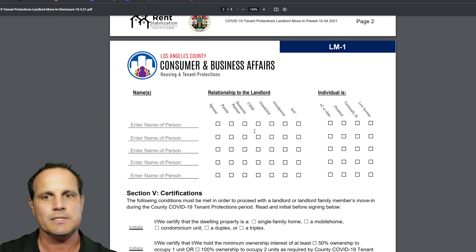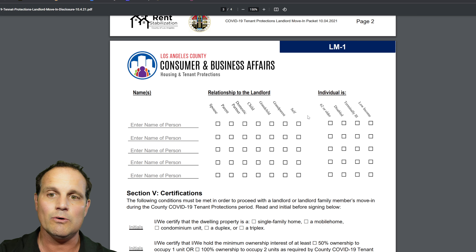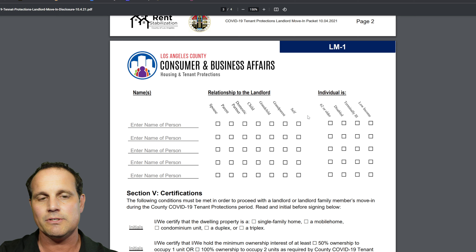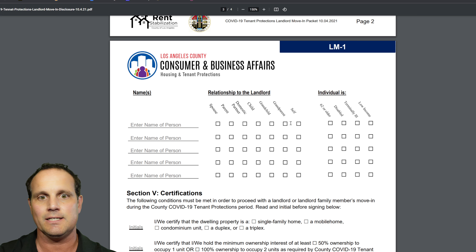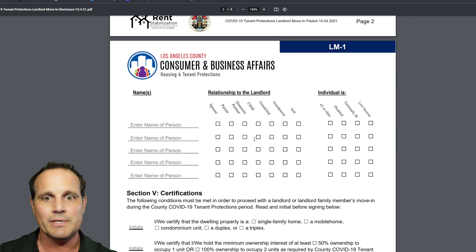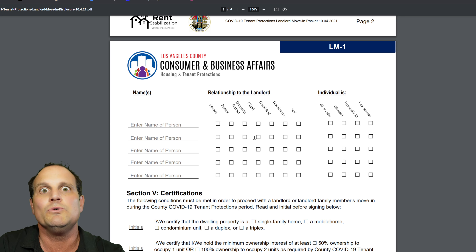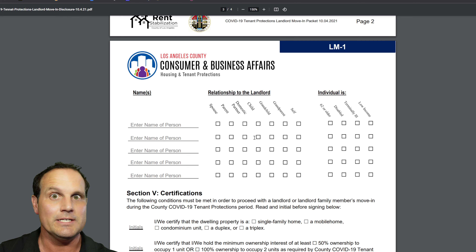Remember what I said about similarly situated? If you've checked those boxes above for the tenant, the boxes must match here for the qualified occupant. For example, if you checked 62 or older for the tenant, the person moving in has to be 62 or older as well. This is the similarly situated provision discussed in the legislation — it's laid out on this form and actually easy to understand when you see it. It's a very important part of the process that unfortunately a lot of people overlook when they think they can simply move back into their own home.